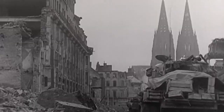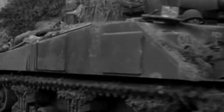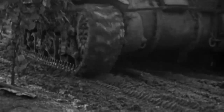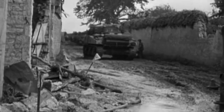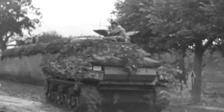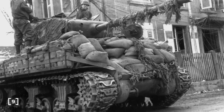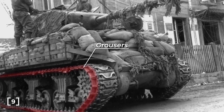One of the largest problems that resulted in a major redesign was the flotation problem, where the weight of the tank was not being spread over a wide enough area. This increases the pressure the tank will exert on the ground, causing it to sink further, increasing the power needed to move and slowing it down, or worse still, getting stuck completely. To deal with this problem, some Shermans were fitted with track end connectors called Grousers to increase the track width and thus decrease the ground pressure.